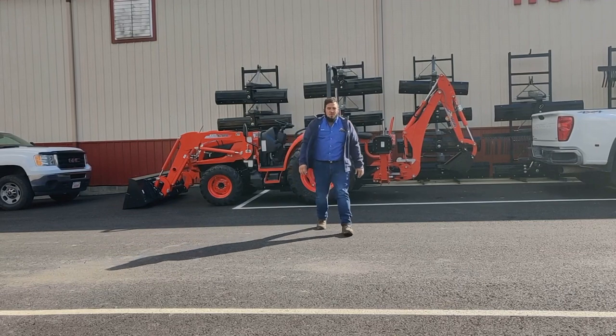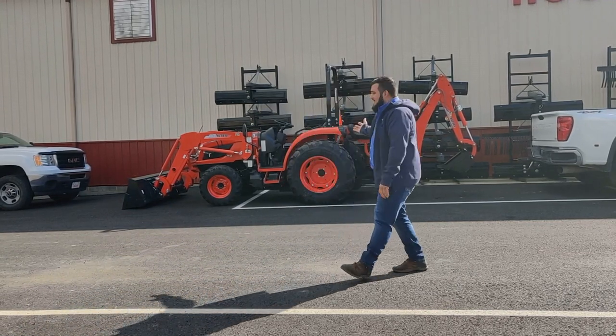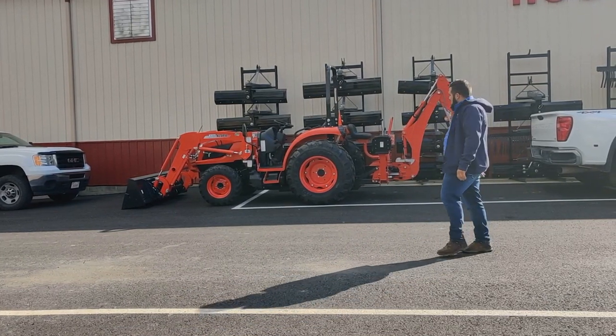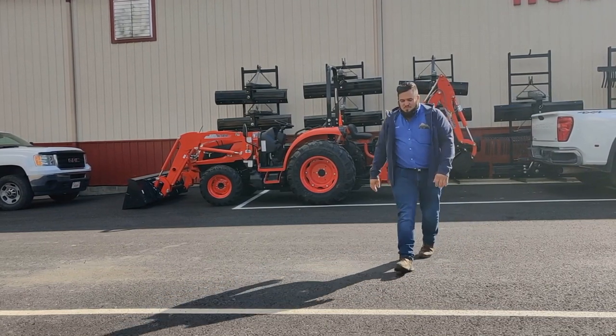Hey guys, welcome. We're here to talk about the new NS Coyote Tractor. As you see behind me here, we have an outfit with a loader and a backhoe, and there's a lot of new updates. Come, let's take a look and see what we can find out on this tractor.